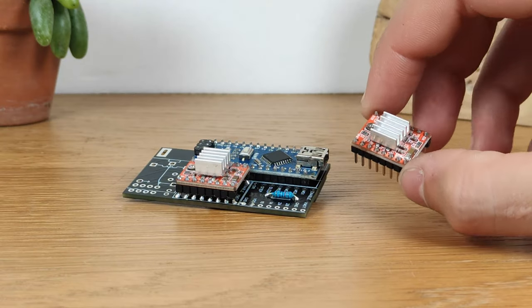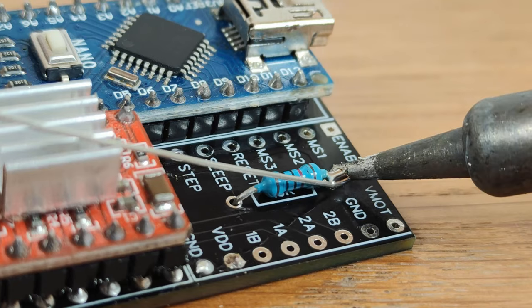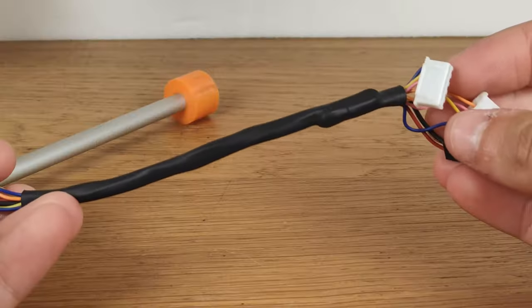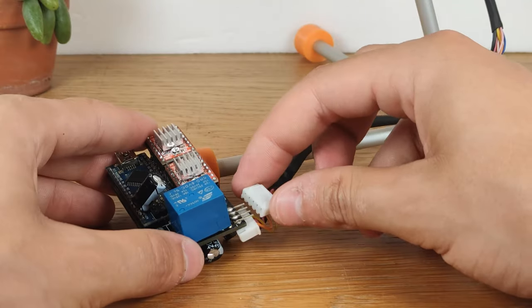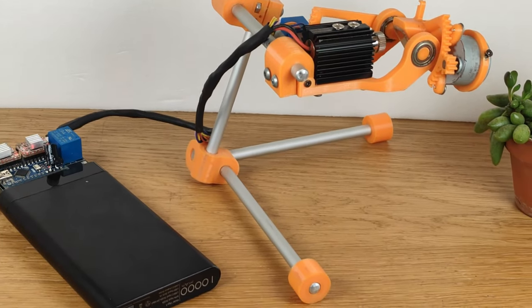Before attaching the voltage regulator, the two stepper drivers have to be soldered in place, together with the needed resistor. After soldering the last necessary components in place, the laser and motor's wires can be routed into a heat shrink tubing and connected to the board in the necessary location, to finally complete this awesome machine.